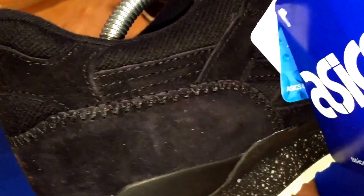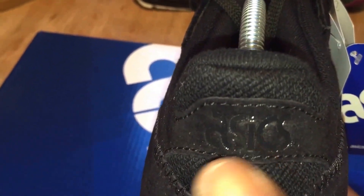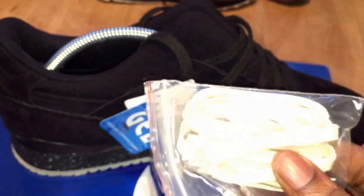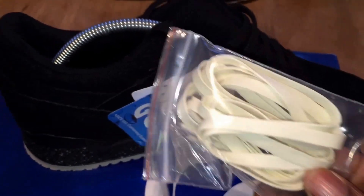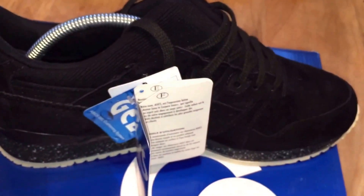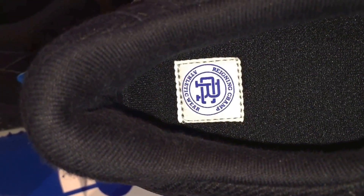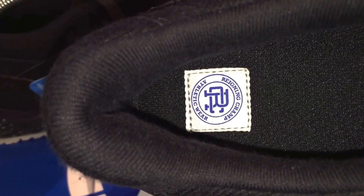You can see that detail there, and then you've got the Reigning Champ logo on the bottom with more ASICS detailing. The trainer also comes with an additional pair of laces — waxed laces, which always work for me. On the insole, you've got the Reigning Champ Athletic Wear logo. Nice little touch.